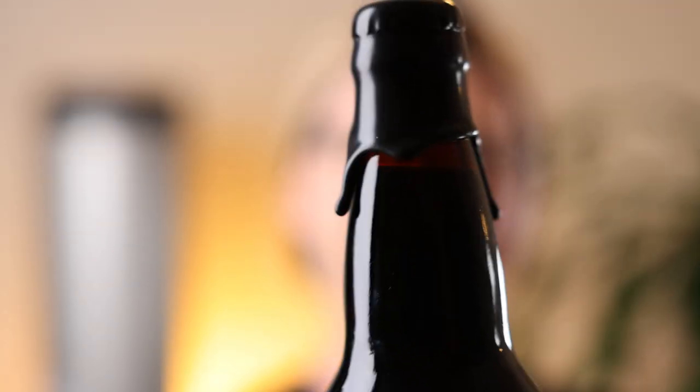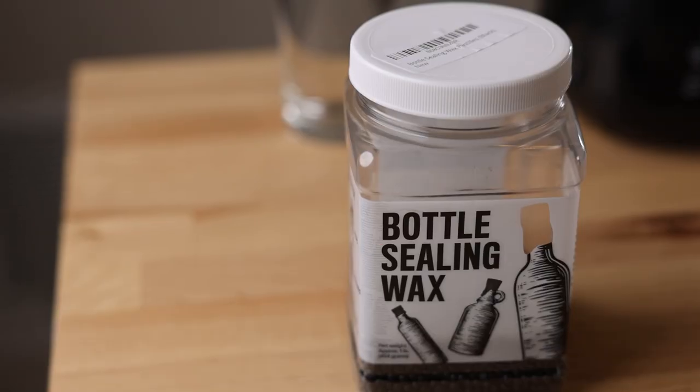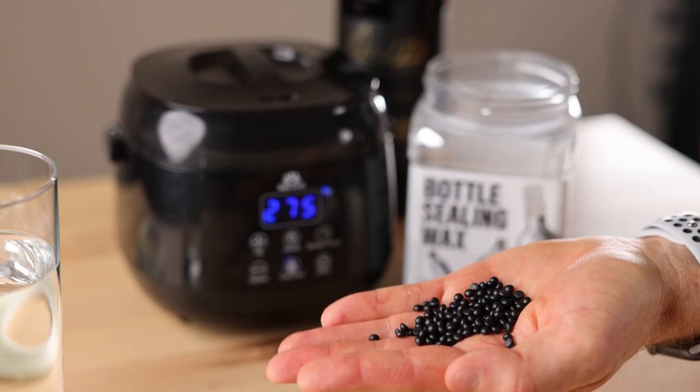One down, a thousand to go — just kidding. What's up everyone, I just finished bottling my imperial stout and now I'm going to dip the bottles in wax.